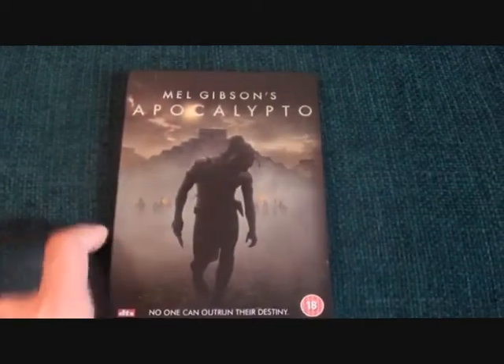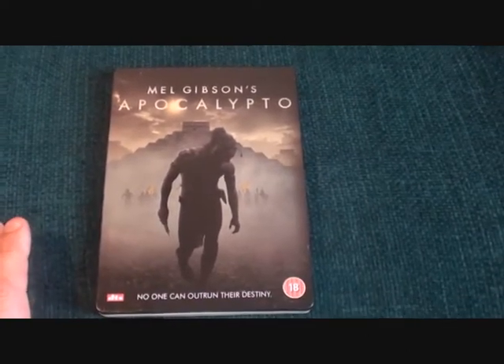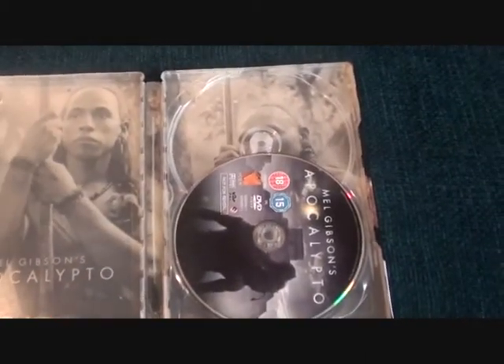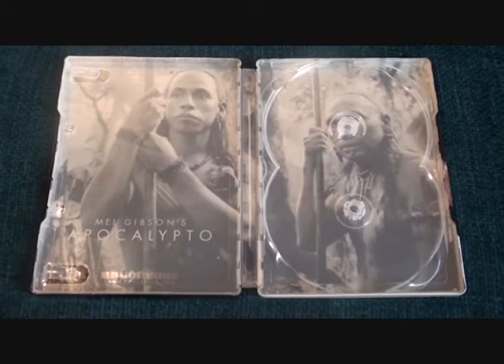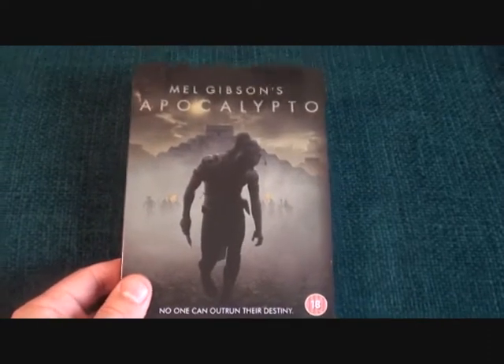The next one was an absolute bargain — a steelbook of Apocalypto on DVD. I paid three pounds for it, but when I got to the counter I realized it only features one disc; it should be two. What I'll do is buy a normal edition in a slipcase and just take the discs from that and put them in this steelbook. You don't see many of these around, and for three pounds it was definitely my lucky day yesterday.